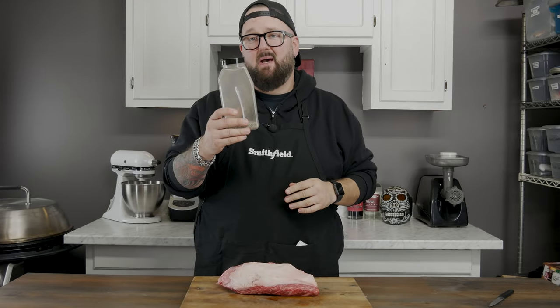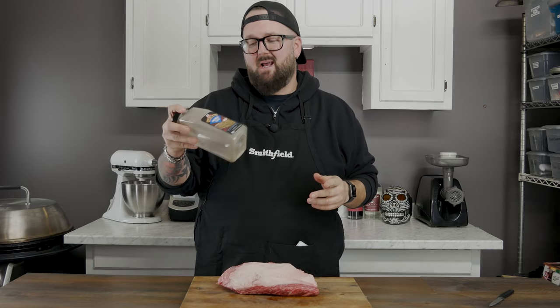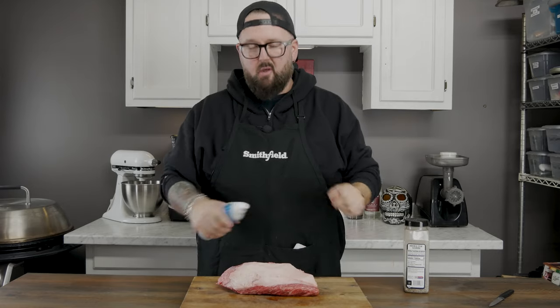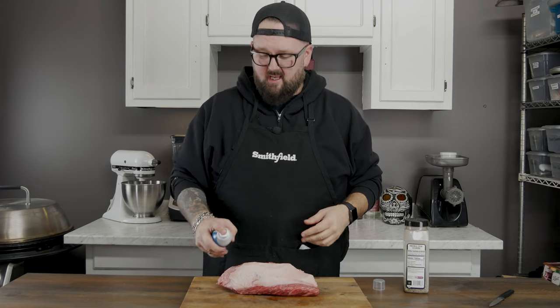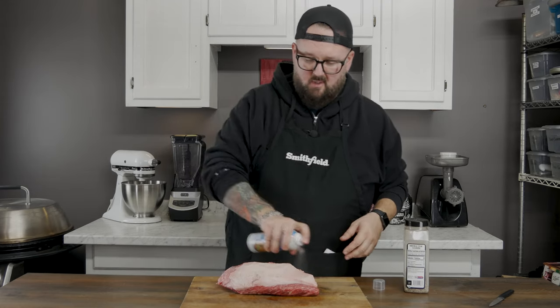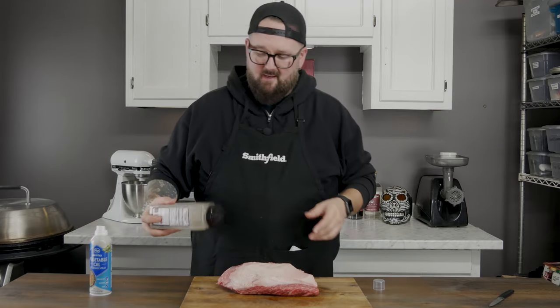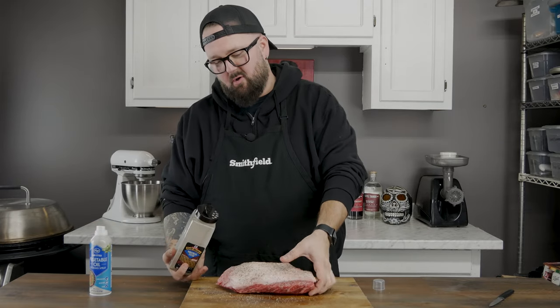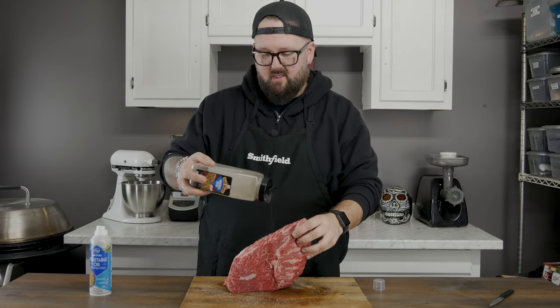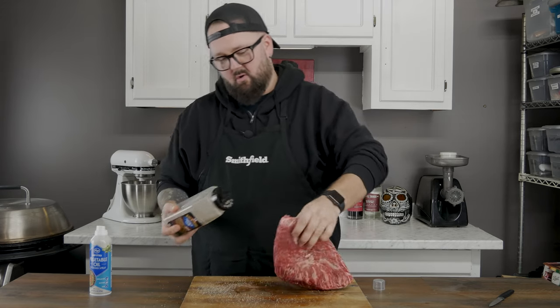I like to save these bottles because I can mix random seasonings in them and it doesn't cost anything — you got it for free, you might as well use it. I'm also gonna take a little vegetable spray oil — you can use anything: olive oil, canola oil, whatever you like. I'm just gonna hit this with a little bit to help my rub stick. We don't need a whole lot; we don't want the salt to overtake the flavor of this meat, but you do want to make sure you get a good coating all over the tri-tip.